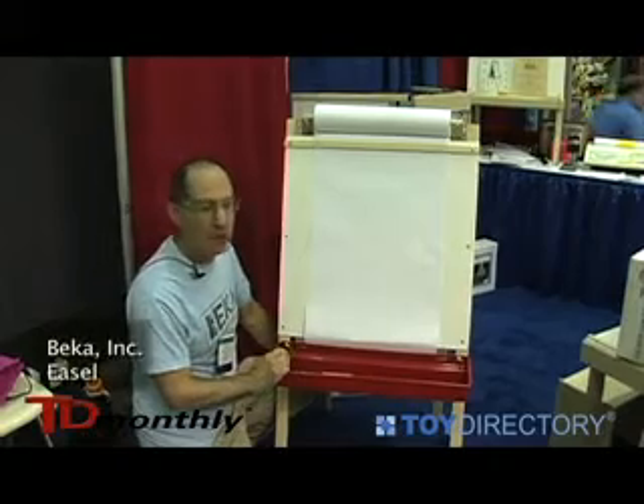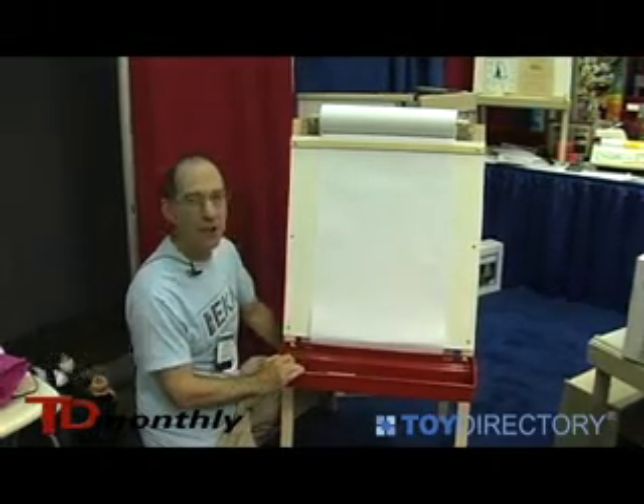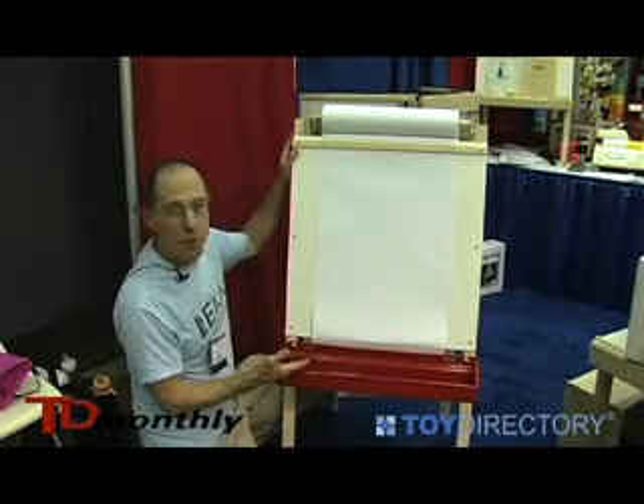This is a classic Becca easel. Becca produces a wide variety of easels. We've developed a modular design over the years, and this is our most popular model.